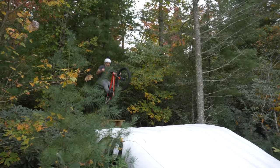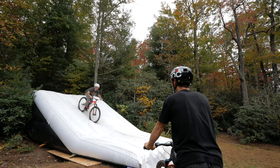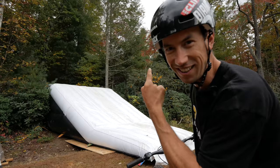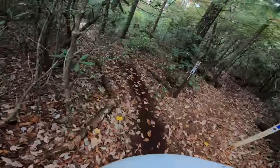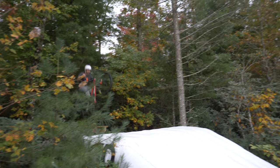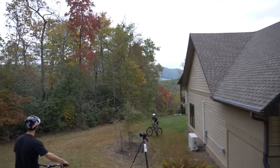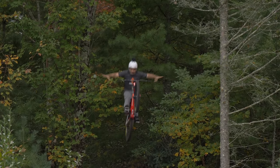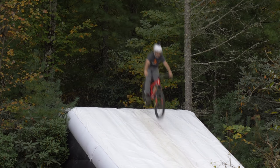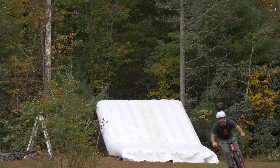Once you get into the right position, no-handers can be an incremental trick. Even without an airbag lander, you can safely learn these in tiny steps. Then — he gets it! That's the one! I gotta go back up right away and do it again.